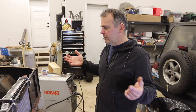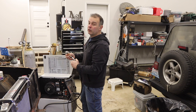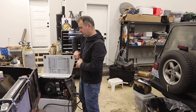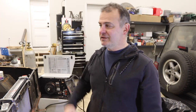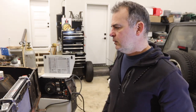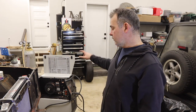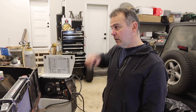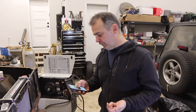Why am I telling you this? Because I run .030 wire in my welder for almost everything, but what I've found is with sheet metal — especially old sheet metal — .023 wire is a little more forgiving because it puts less heat into the panel. The .023 is just way more forgiving. So I'm going to switch over. I've got some wire coming — I use a brand called Innafil. It's about 33 bucks for a 10-pound roll.